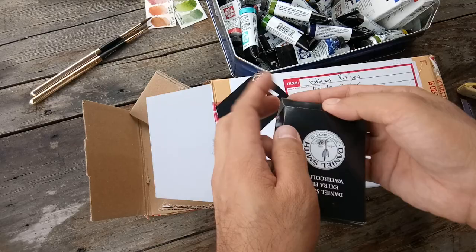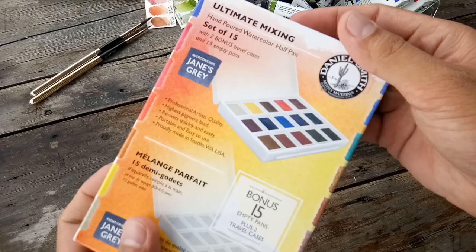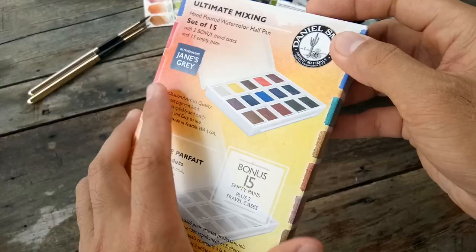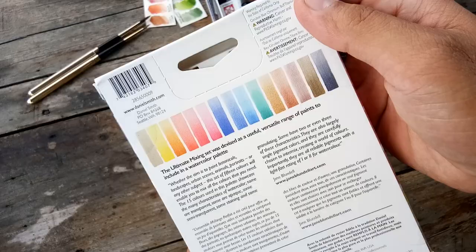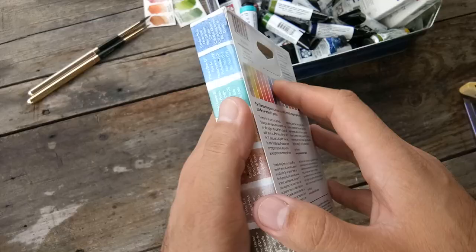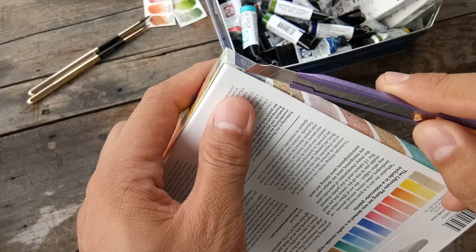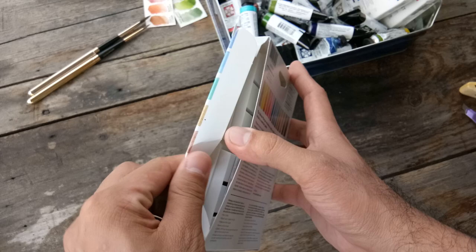And the star is here — it's in bubble wrap. So this is the Ultimate Mixing Set. It comes in half pans and in 15 colors, and according to the website, there are two plastic palettes in this box. At the back are some information in different languages and some warnings. Let me carefully open this side. By the way, I got it for 5,308 Philippine Pesos, or roughly 100 US dollars.